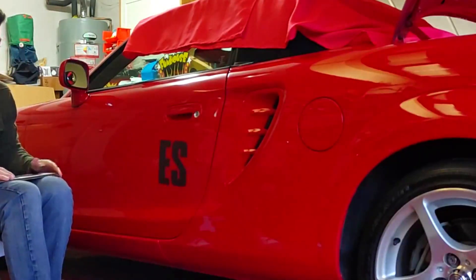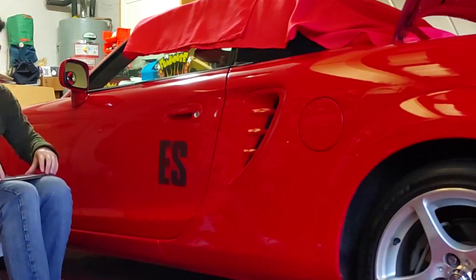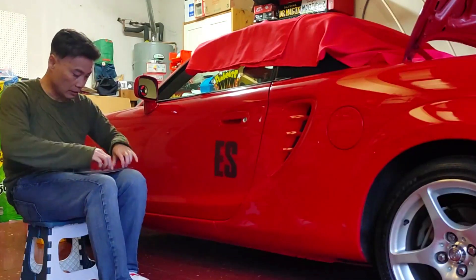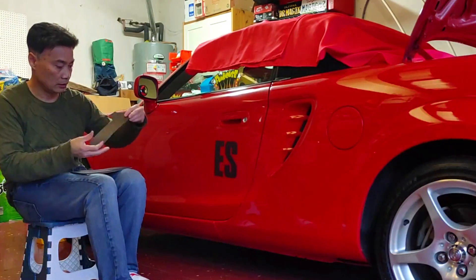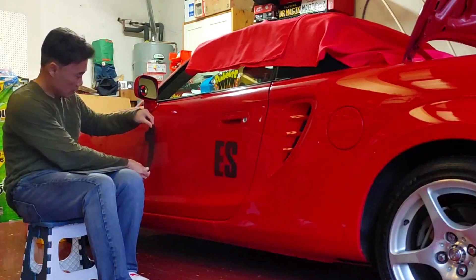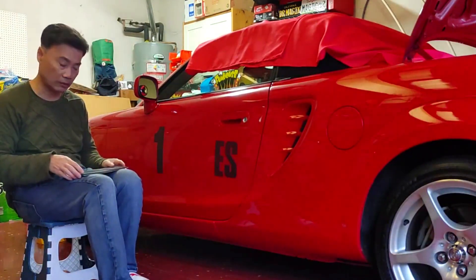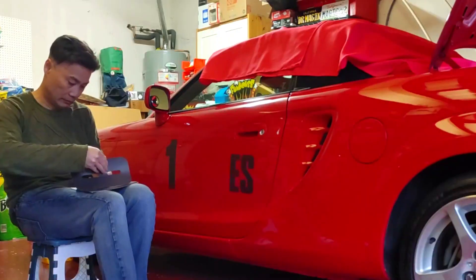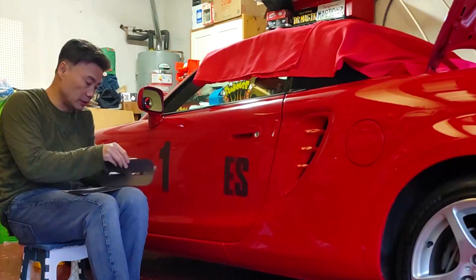You can choose either black or white - I went with black. White would look good on red cars too. Here are the numbers. The numbers are about eight to nine inches high. These stick together so you've just got to be careful not to tear them.